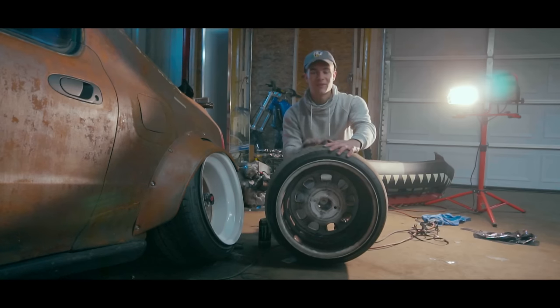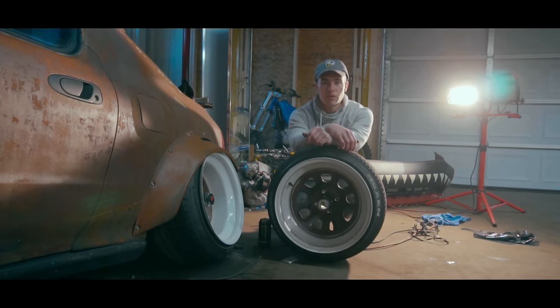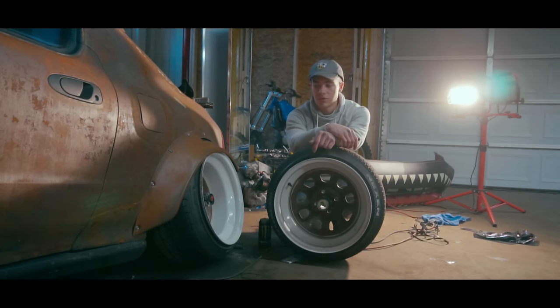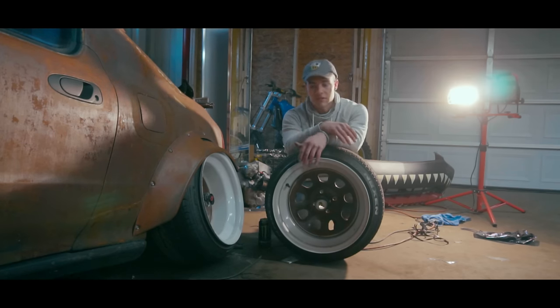I'm going to show you how to do this the way I did it and it should be interesting. This should be a fairly quick video — it's really nothing to it. I know a lot of you guys think this is some complicated scheme of how to get this to stay in your wheel without falling out, but once you see how I did it, you'll see how easy it actually is to do. So let's get started.